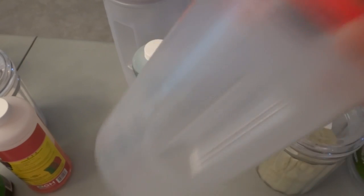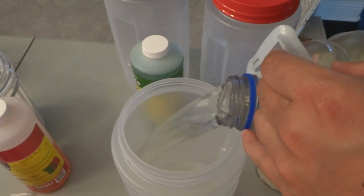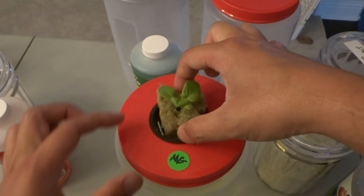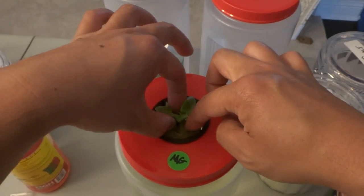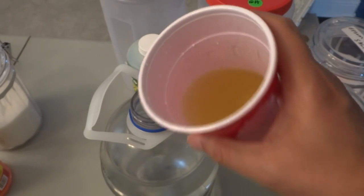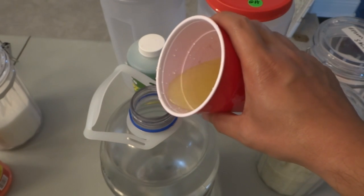Next is the Maxi Grow, and then after that is the Master Blend — doing the 3-2-2 formula, the same one I use for my peppers.